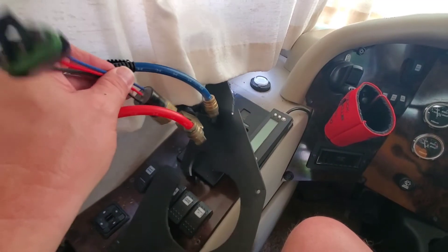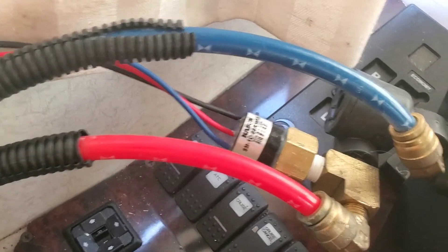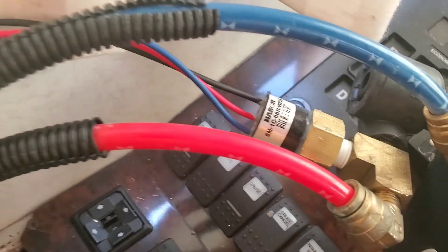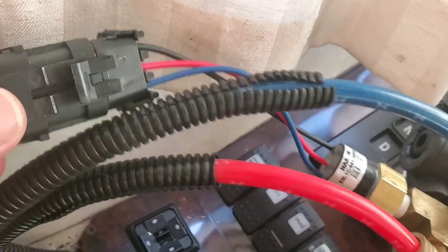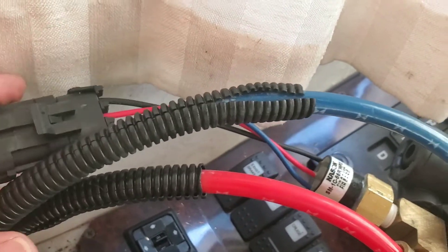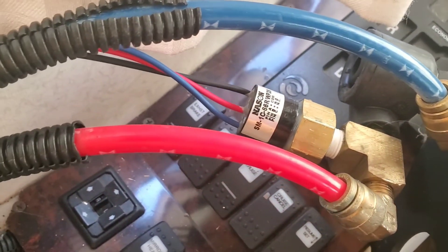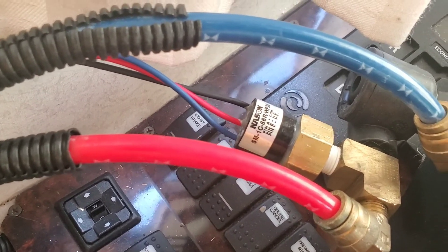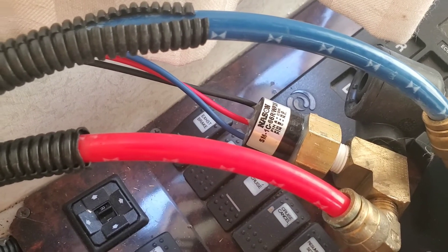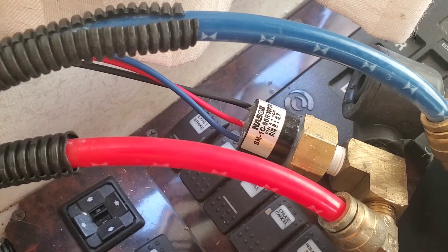It'll go right in here and then we should be about done. We've got it installed now. You see back here how this connector comes off — you flip that little black clip up and it unclips. We've got the new one in, so I'm going to put it back down in there. Then we'll crank it up, let it come up to air, and see if we can get it to operate correctly.